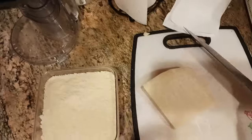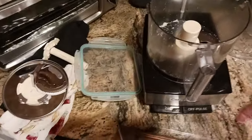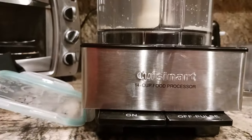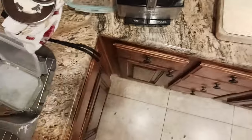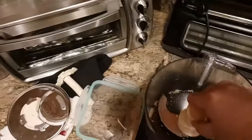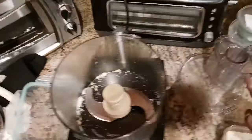You're also gonna need a very good food processor — I did put links down below in the description. This one happens to be a Cuisinart 14-cup food processor. Make sure to check that link out. What you're gonna need is your cutting blade, and that's all you should need in there, along with the top.